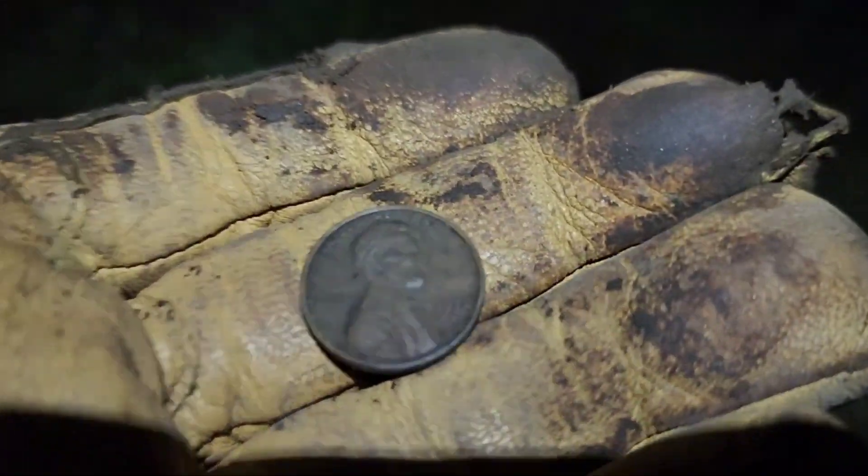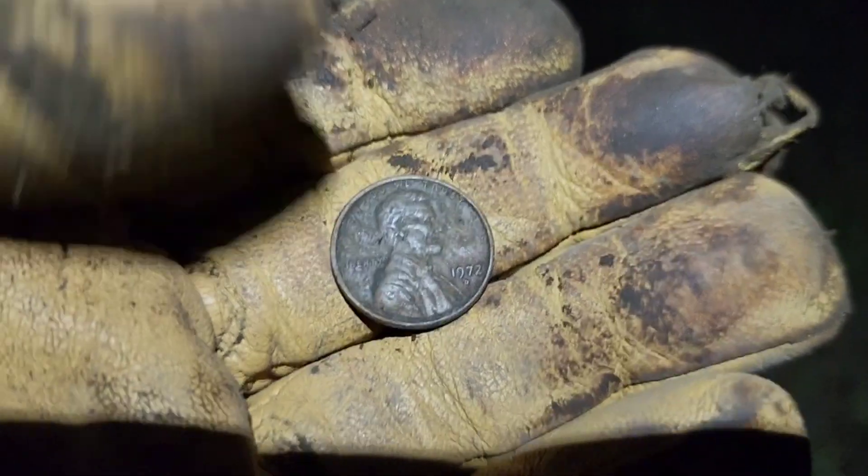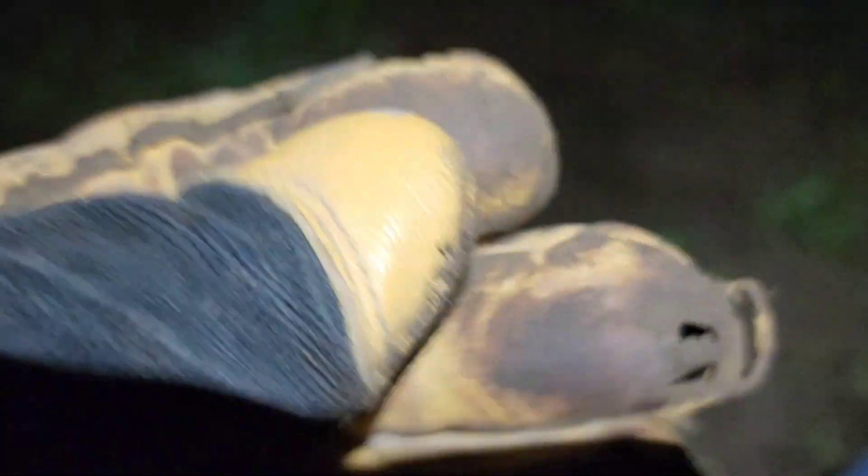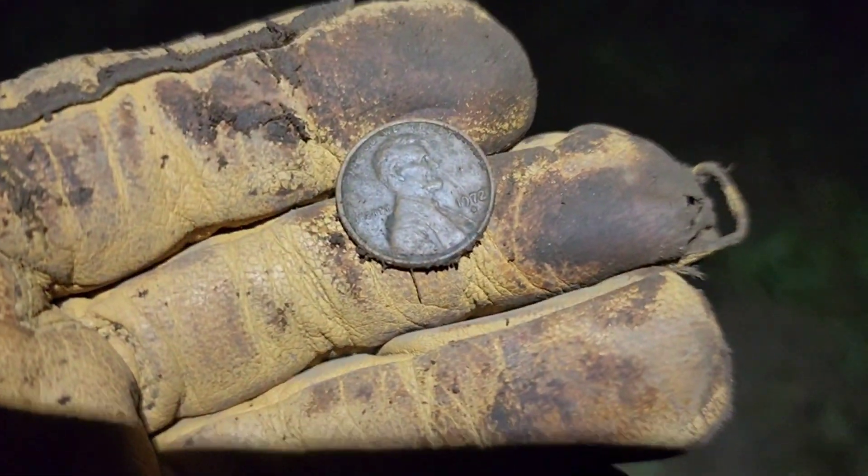Hey everybody, I just got a nice copper penny signal, and that's what it was — copper penny, 1972. I did pull a zinc in before this, so... alright. Awesome.